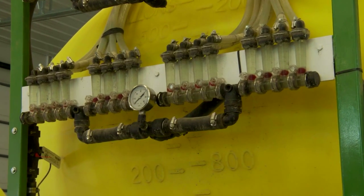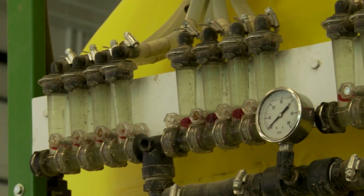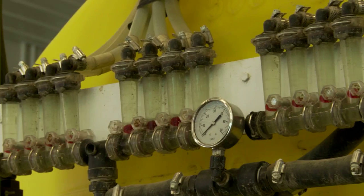The problems that we saw — install is a pain. All the routing of the hoses can be a real hassle, but it's something that's got to be on the planter.